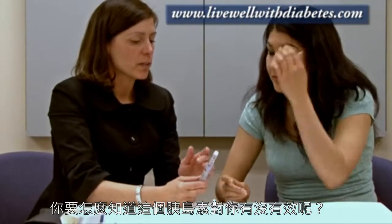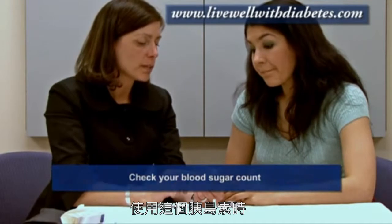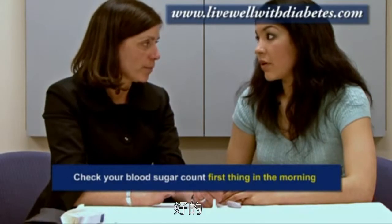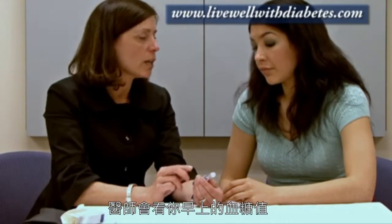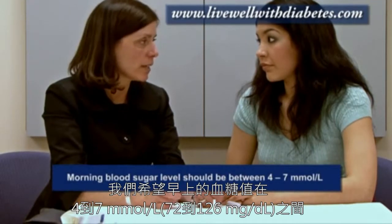How do you know if the insulin is working for you? Well, you have to check your blood sugar count. The best time to check your blood sugar with this particular insulin is first thing in the morning. Usually when you're first starting on this insulin, the doctor is going to look at your morning blood sugar level, and we're aiming for that morning blood sugar to be between 4 and 7.